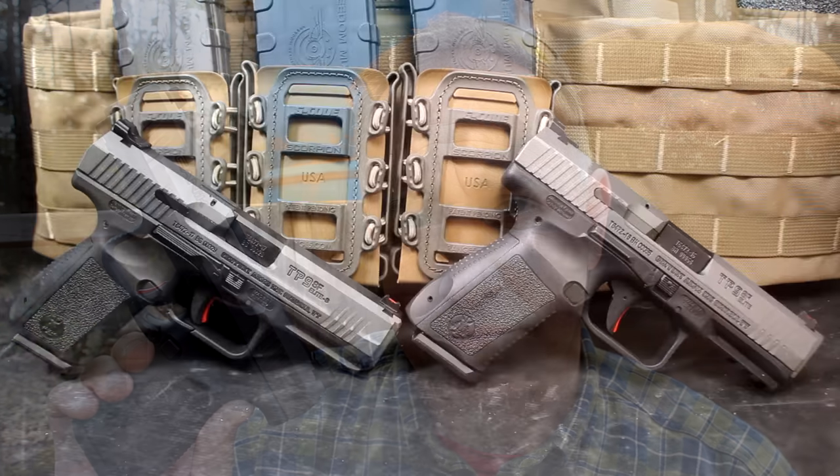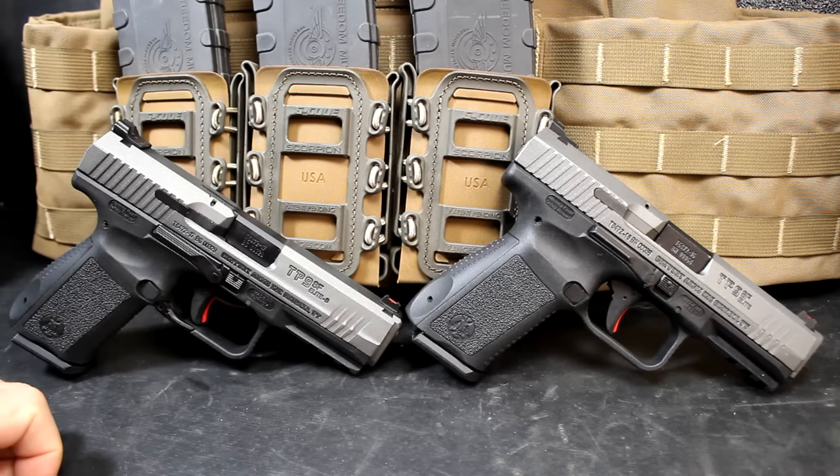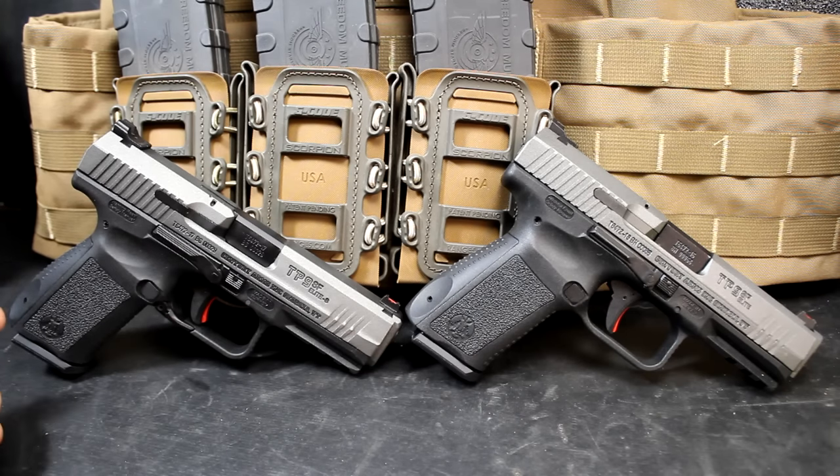The Canik TP9 Elite S — let's check it out. If you've seen the new Canik TP9 Elite and wondered what the Elite S is, we're going to talk about it. In 2014, Canik introduced the TP9. It was a striker-fire pistol and it really was an exceptional firearm.